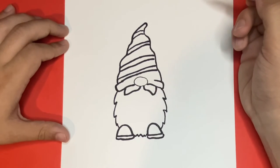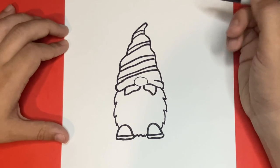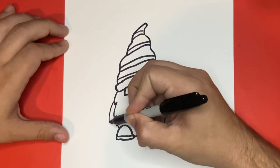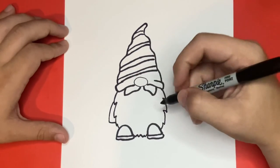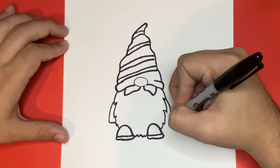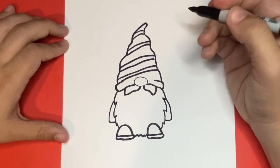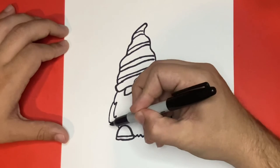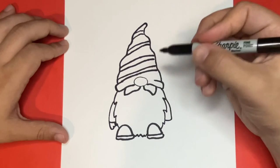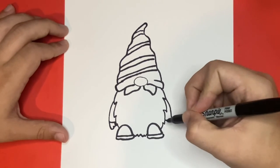Now on the right and left hand side of the beard, we're going to draw the arms. Let's draw the outline of the arms, then we'll come back and draw the outline of the hands. And if you're enjoying today's video so far, then be sure to give this video a big like by hitting the thumbs up button right below. That way, we can continue to connect with other YouTube artists just like yourself and continue to grow our drawing community.